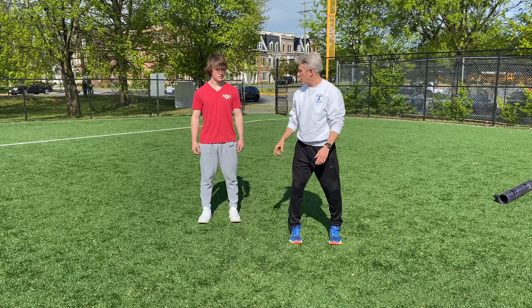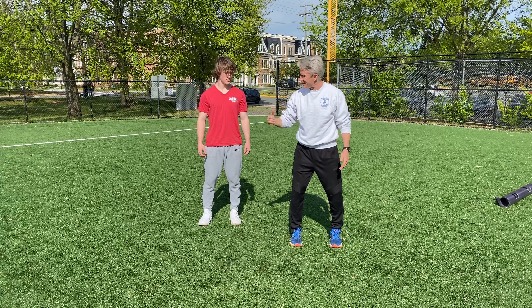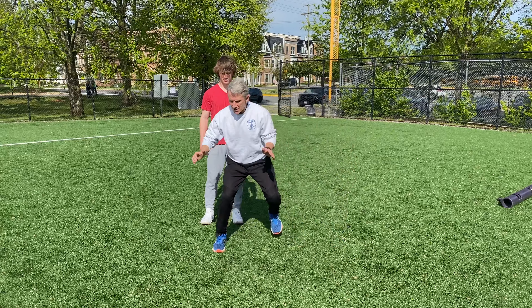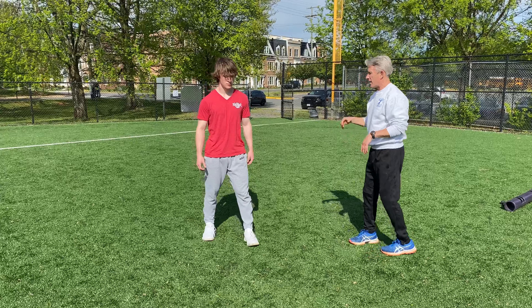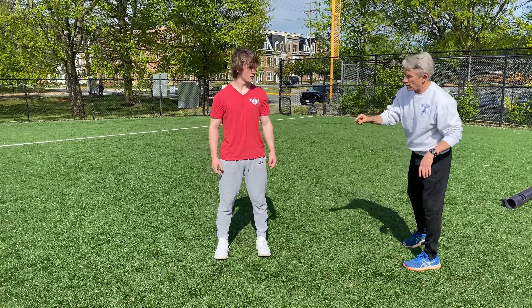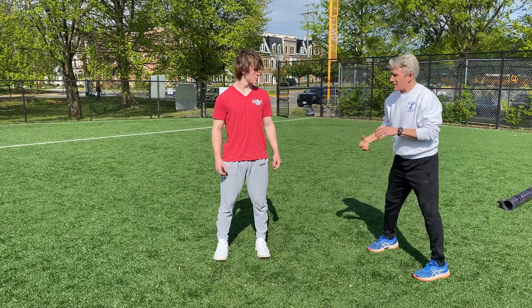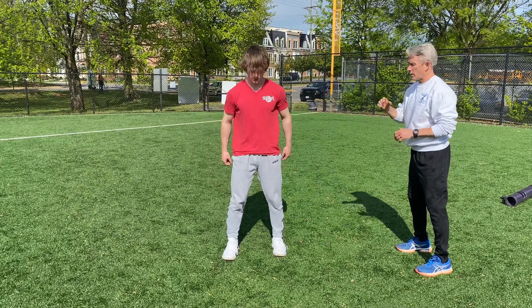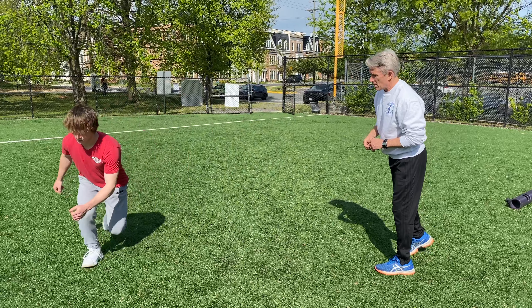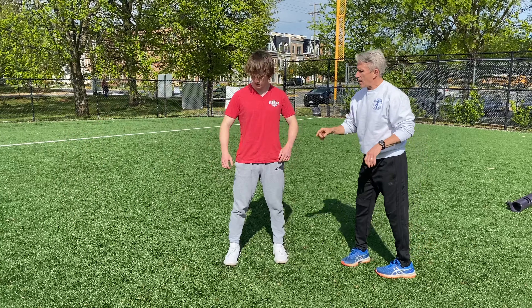First, I want you to go out and stick the landing — go out, stick, and come back. You're not worried about the explosion back yet. Go out on your right leg to the right, because that's a very common landing mechanism athletically. Stick and back — good work, give me one more rep. Fantastic.